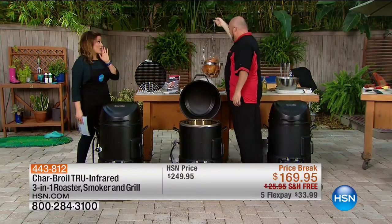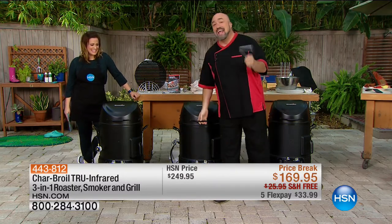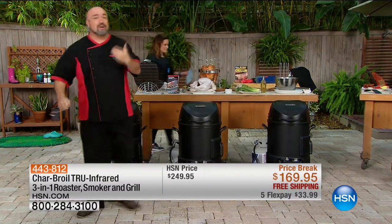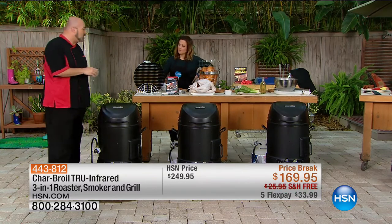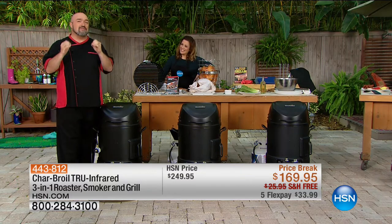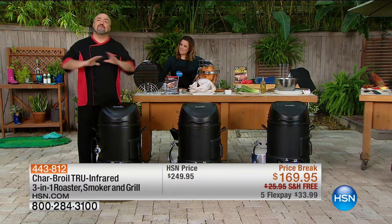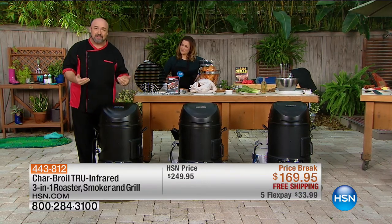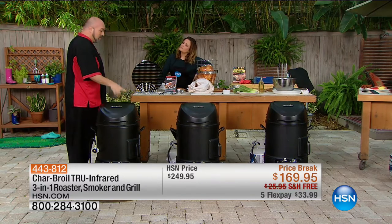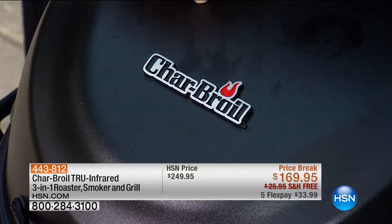I'm going to set my turkey back there to rest — you should always let your meat rest before you cut into it. Let me take you on a tour of our Char-Broil three-in-one smoker roaster grill. We've sold over 80,000 of this unit with more five-star reviews than I've ever seen. First things first — the number one feature is the name: Char-Broil. That is powder-coated steel designed to last season after season. Barbecuing and smoking can be so intimidating, but we made it simple.